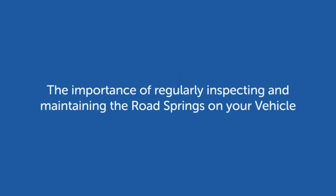Welcome to this Alexander Dennis video. This video has been produced to remind operators of the importance of regularly inspecting and re-protecting if necessary the front and rear road springs as part of the vehicle maintenance.